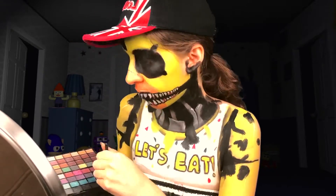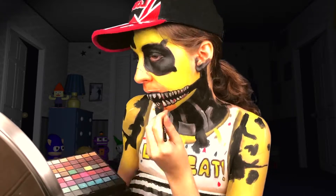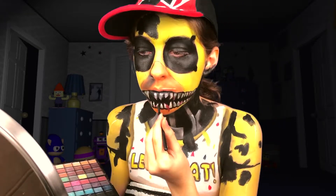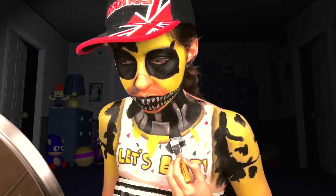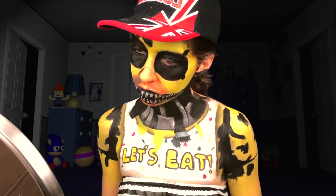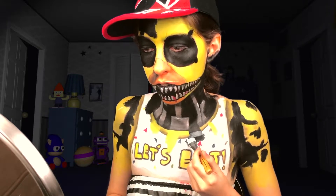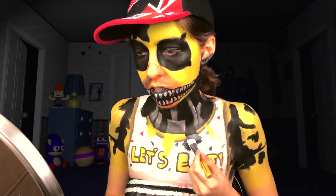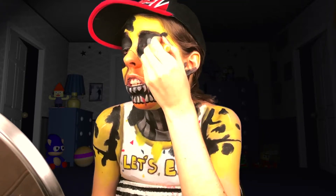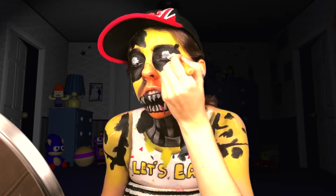Shading with some dark gray to give the teeth dimension. When I went in with the black I also went lower on the chest to get rid of the bib, which I imagined would show more of the exoskeleton, so I went ahead and added another rod as if it were the collarbone.